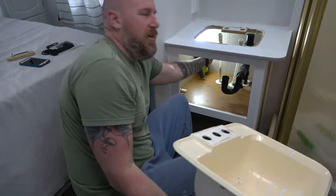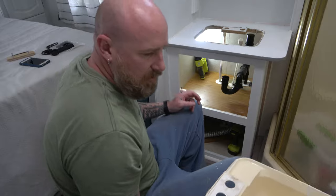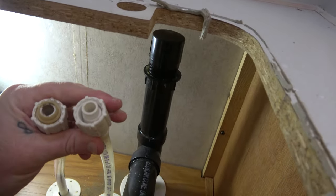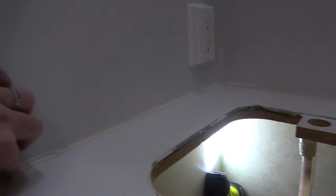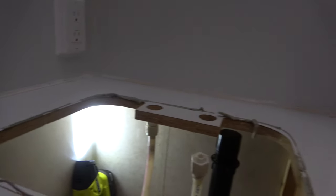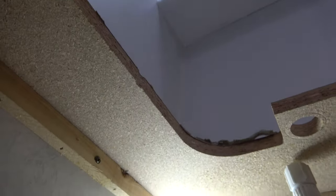We can see now that these hot water and cold water pipes are going to be an issue with putting the new sink in. The fittings here are different than what we're putting in, so it's going to be a little interesting. The next thing I need to do is get this peeled off the wall and then figure out what I need to unscrew to get the counter to come up. Once I do that, we're gone.